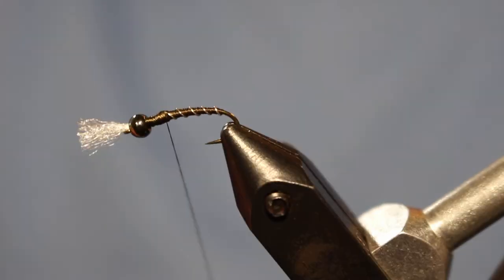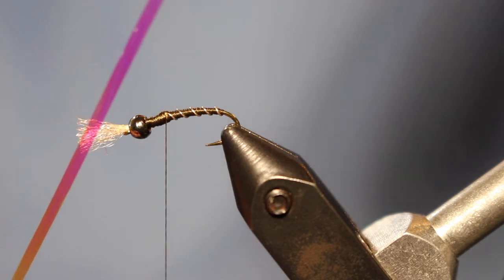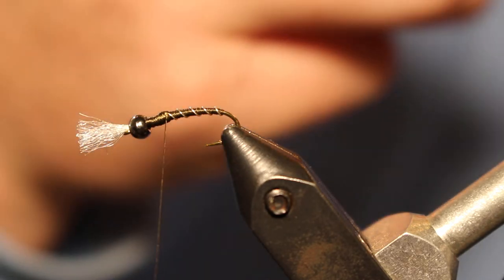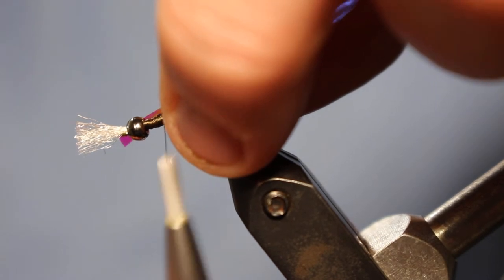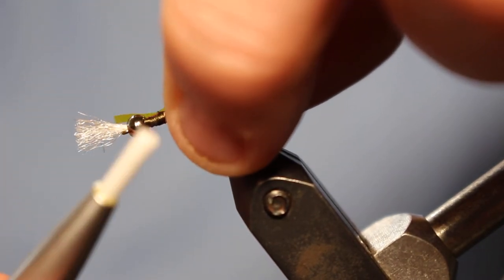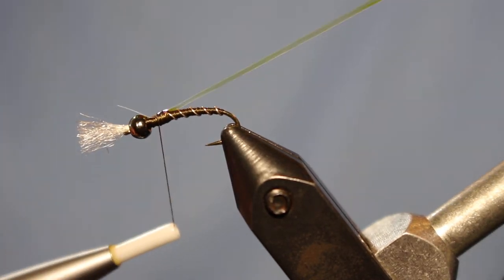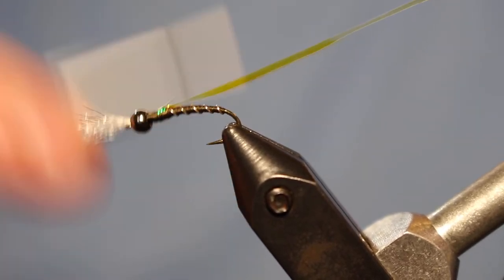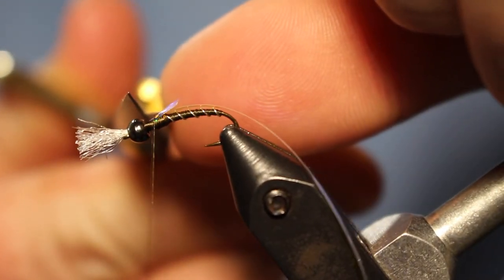For the thorax area of this fly, we're just going to tie in some large opal tinsel. You can use medium if you want — I like the large, it's a little bit thicker. To tie this in it can be kind of tricky, it likes to slip around. I like to do one loose wrap to make sure it positions on top of the shank, then one more to secure it. Pull it back, there'll be a little bit of excess — come in with your scissors and snip that.